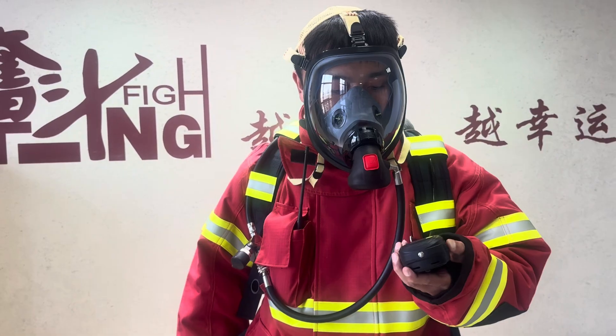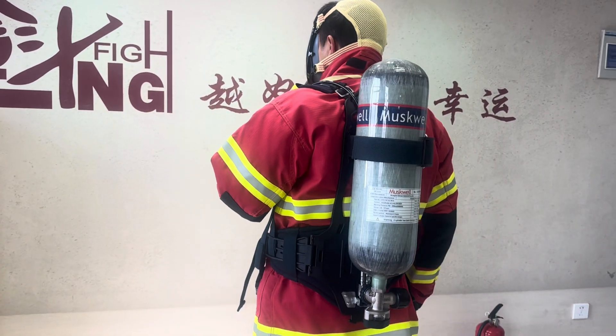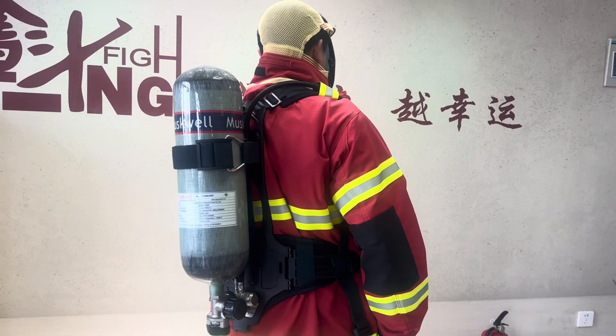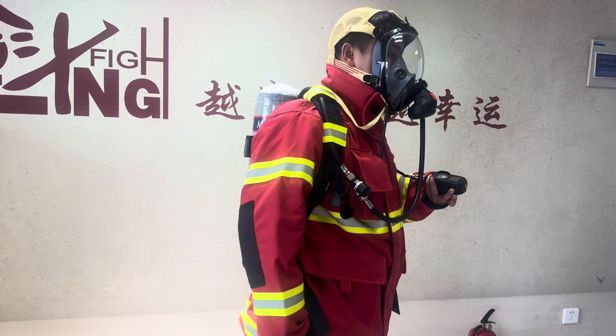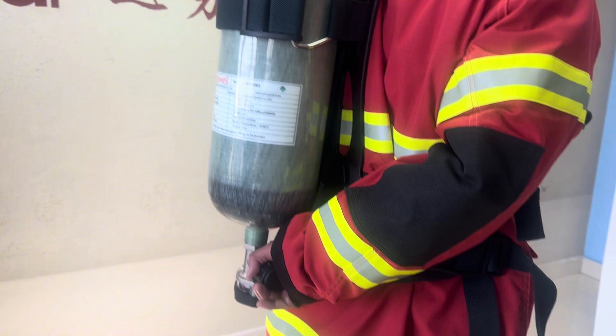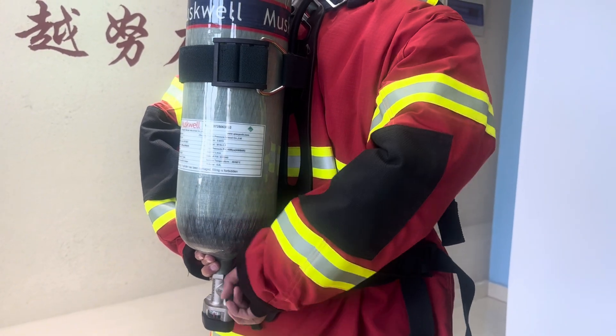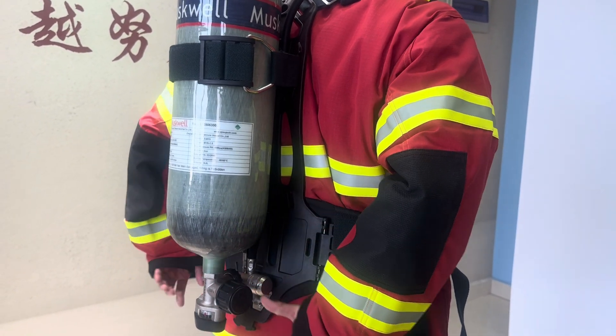From the digital alert, we can see the pressure and some information about our breathing air pressure and using time. After that, we need to close the valve and turn the handle.